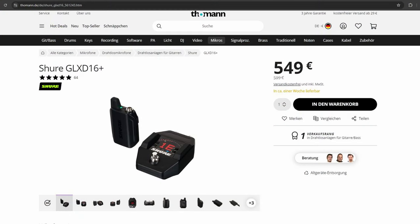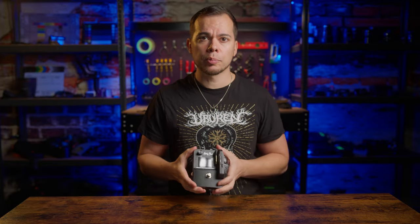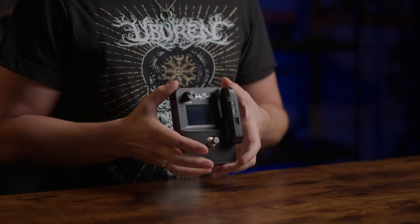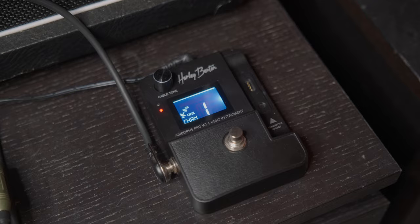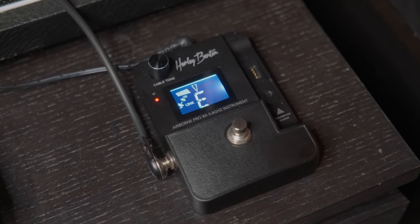The downside is that there are currently not many 5.8GHz guitar systems out there that I would consider affordable. For example, the Shure system that can switch between 2.4 and 5.8GHz is amazing and really reliable, but costs almost 600 bucks. I got very curious about the Harley Benton Airborne Pro for just under 100 euros, which I believe is the only affordable 5.8GHz wireless system on the market as of making this video.